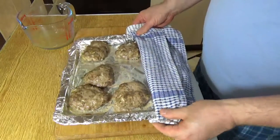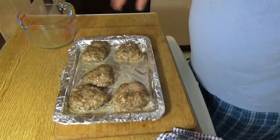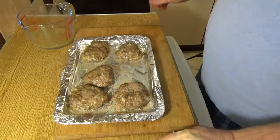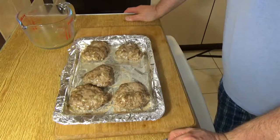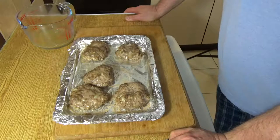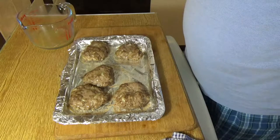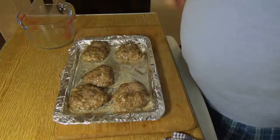At this stage you can either eat them hot, almost like a little mini meatloaf in a bun, or you can let them cool off — they're just as delicious, and I believe personally that they're actually more delicious cold. Normally served with some nice German mustard — German senf — or Polish mustard with horseradish, which is absolutely gorgeous with these. So there you are, boys and girls — fricadella, the great great great grandfather of the hamburger. Enjoy!